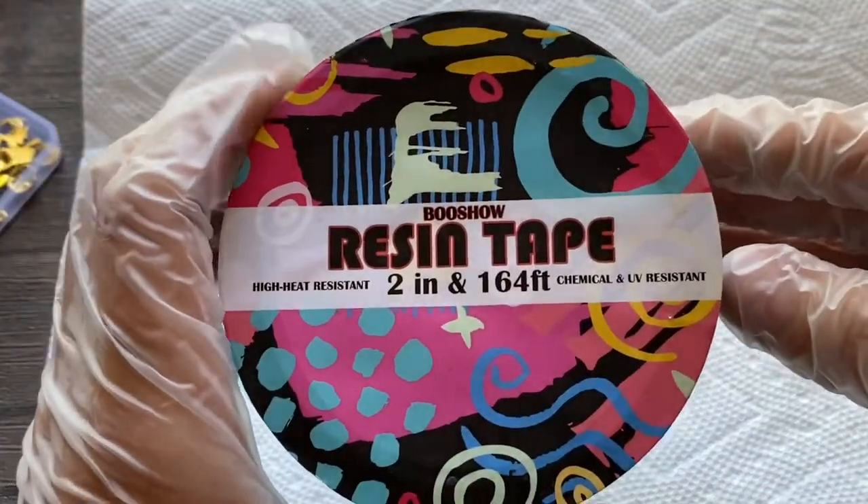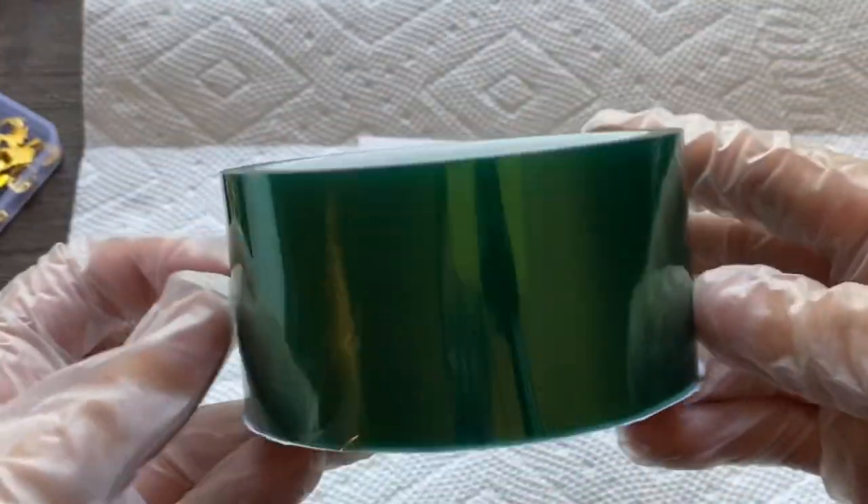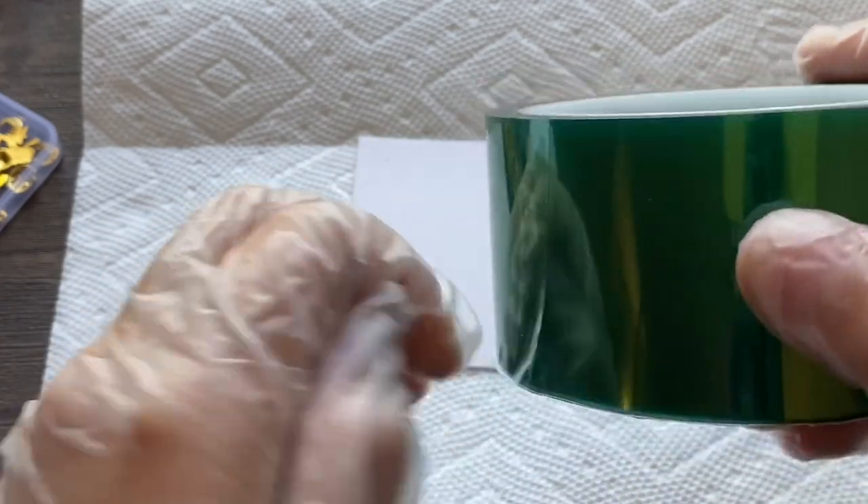Today I'm going to show you how to make some cute Halloween earrings. First you're going to need some resin tape because we will be using UV resin.